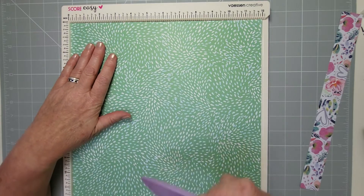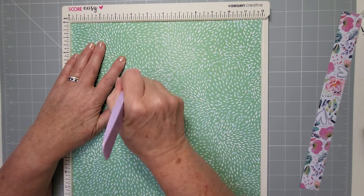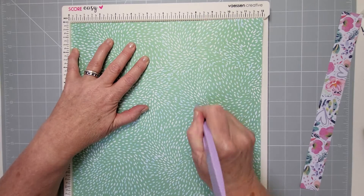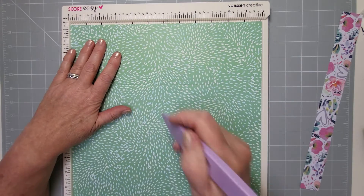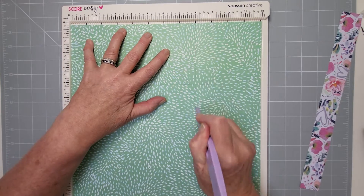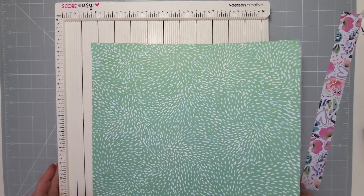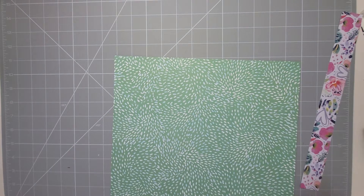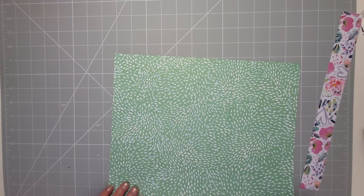Turn it over and score it at four and at eight — exactly the same scores, four and eight, and then four and eight the other way. Reinforce those scores.